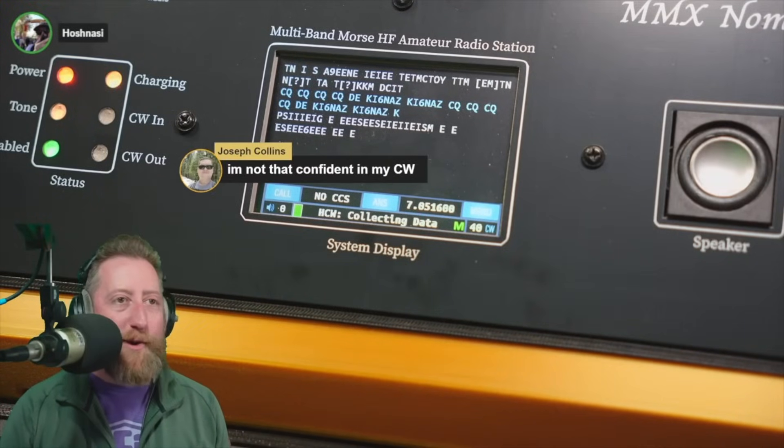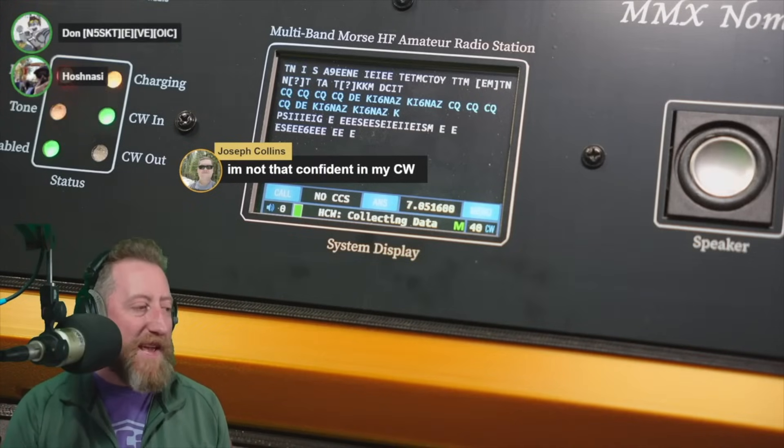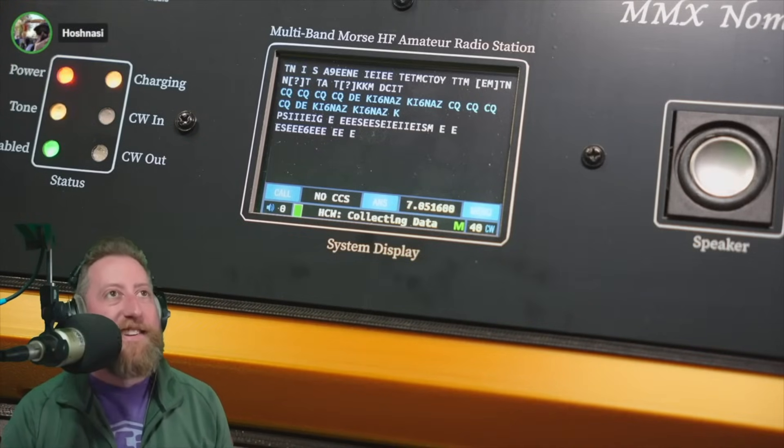It's not about being confident in CW — nobody's going to care. Just get your call sign out. We'll count it. It's fine. Don't worry about it.